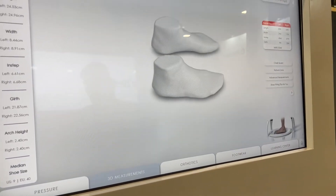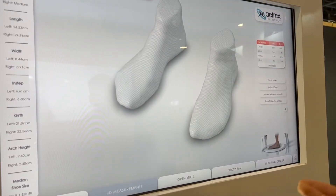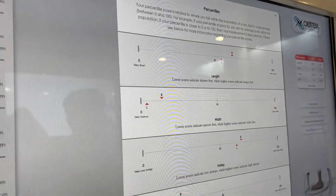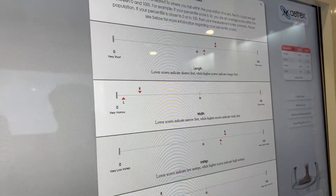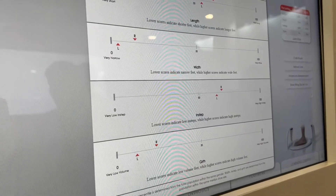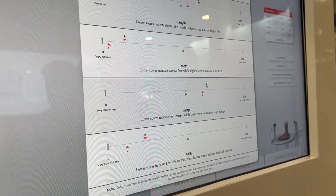Is that common? It's more common than people think. So here we can learn more about your feet. You can see you have very narrow feet compared to the general population, like a higher instep and a low volume foot. So it's good to understand that, just to understand which footwear will best fit your feet.